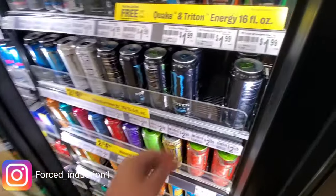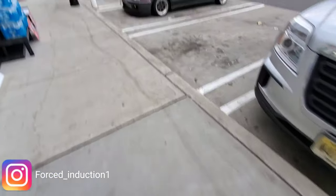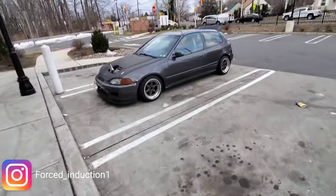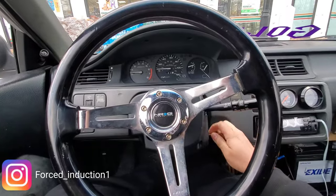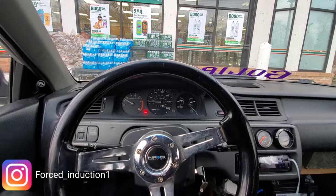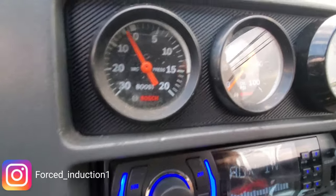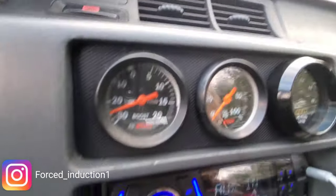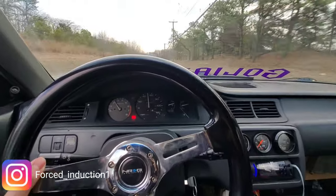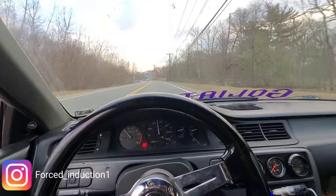Usually gotta start my morning with coffee or a Monster. Let's get it. Alright, and now back to this ride. That was only 5 pounds — little teaser, 5 pounds. About to gradually bring it up, little by little.